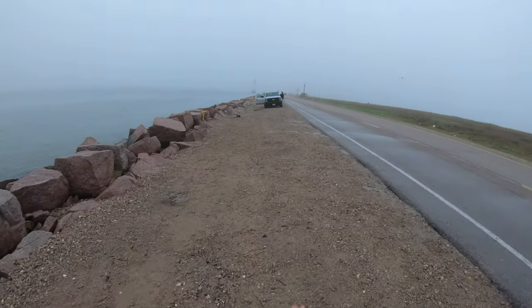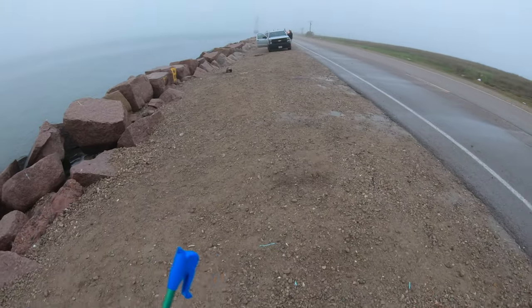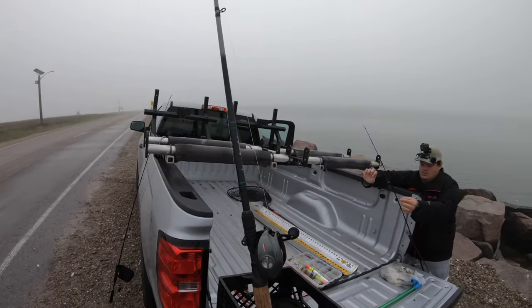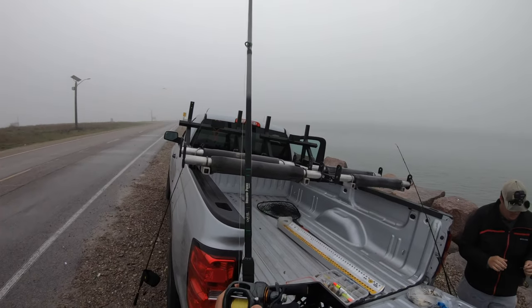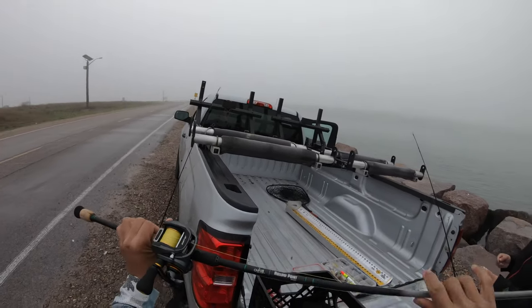Now we've got a clean fishing area right over there. It looks pretty presentable. This is the just-in-case setup — that's the Pisafun Alios with an old 18 hollow point medium right there. It's casting.